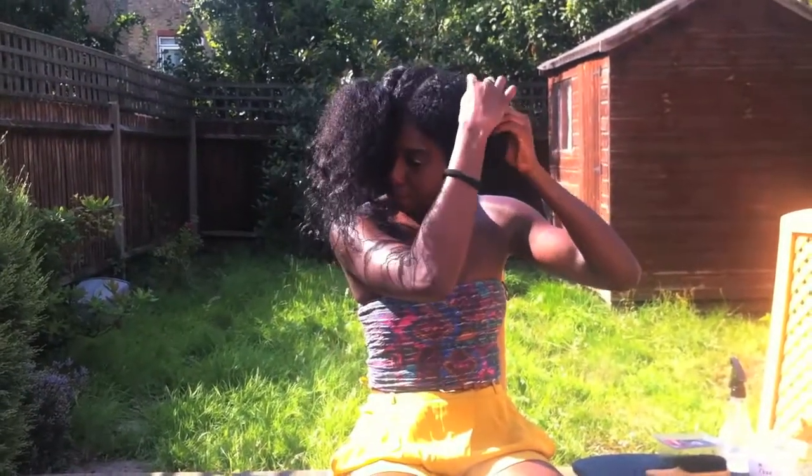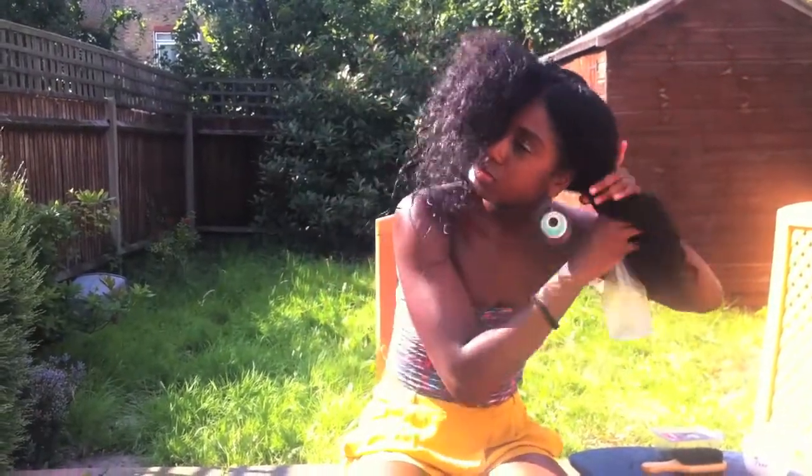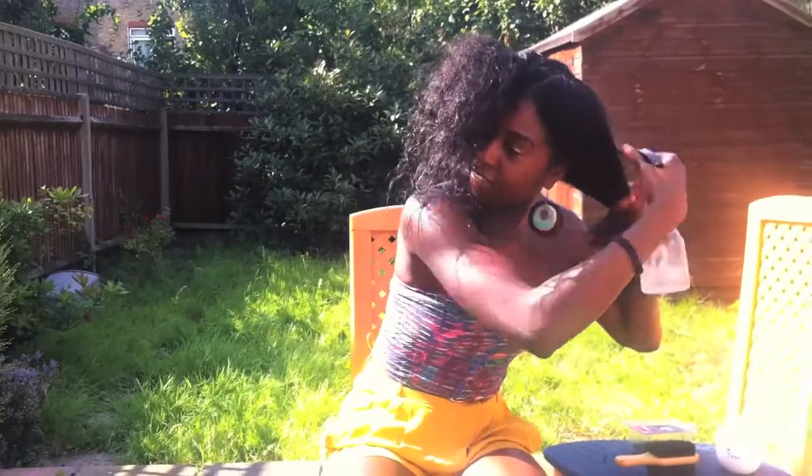Continue twisting up to the crown — brilliant! And there you have one side done already. If you're brave enough you can leave it like that, but as you can see I look a bit like a scarecrow. So now we want to deal with the other side.